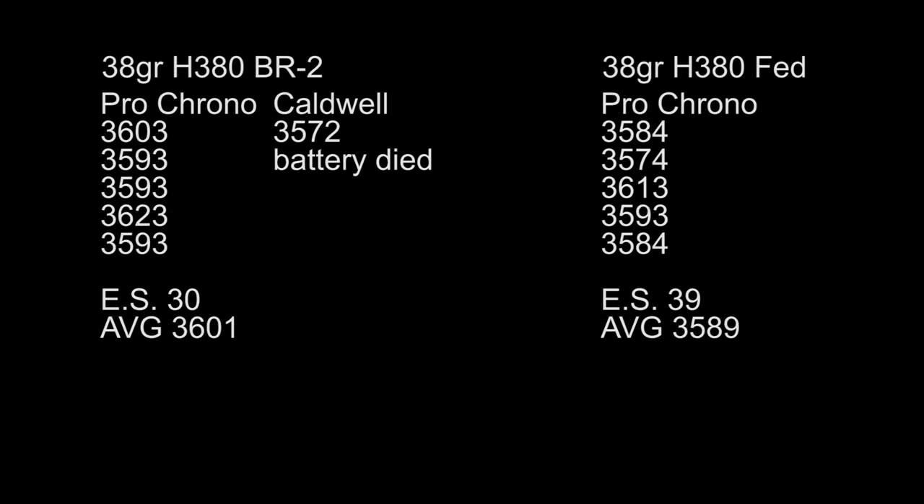Now moving on to the H380 loads. We did lose the Caldwell here on our first group. We've got some pretty decent data with the Pro Chrono — extreme spread of 30, average 3601. Moving over to the Federal Primer: extreme spread of 39 with an average of 3589. So once again, we just lose velocity there and we're not quite as consistent.